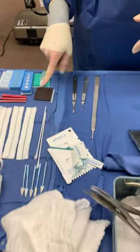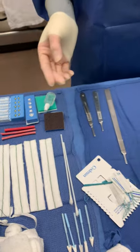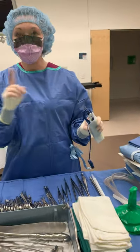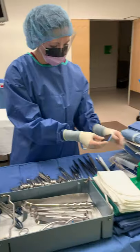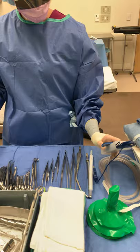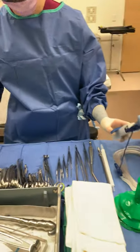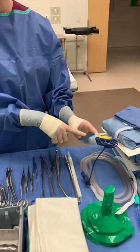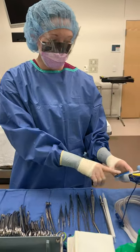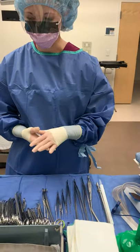Make sure you count your bovie scratch pad. Sometimes when counting bovie tips, the scratch pad may already be stuck on the holster. They may say: bovie tips, I have one, two, three, four, scratch one — just because they kind of go together. So if you have a scratch, they may count it at that time instead of waiting until later.